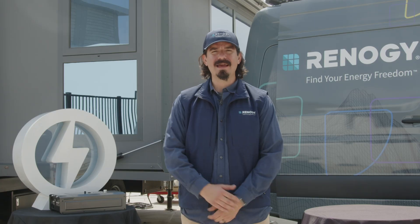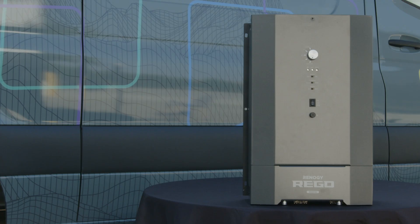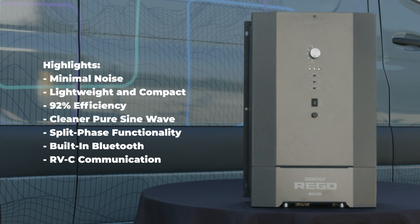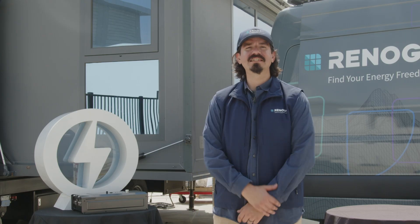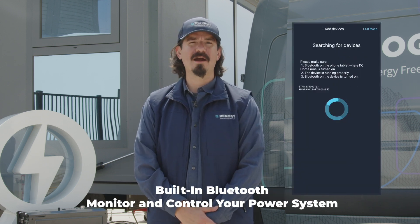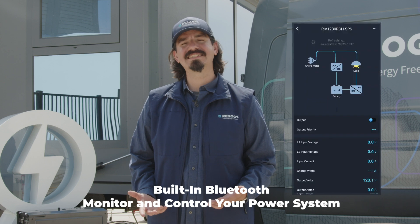With this groundbreaking combination of split-phase and high-frequency technology, this compact and minimal noise inverter charger stands as a pinnacle solution tailored for high-end RVs. From its lightweight design and high efficiency to its quick response time and cleaner pure sine wave output, the Renogy Rigo 3kW inverter charger delivers top-notch performance and reliability. With its split-phase functionality enabling seamless integration with shore power, this inverter charger ensures a reliable and efficient power supply. Plus, with built-in Bluetooth compatibility, it's easier than ever to monitor and control your power system, while the RVC communication protocol allows seamless integration with other compatible onboard devices and systems.